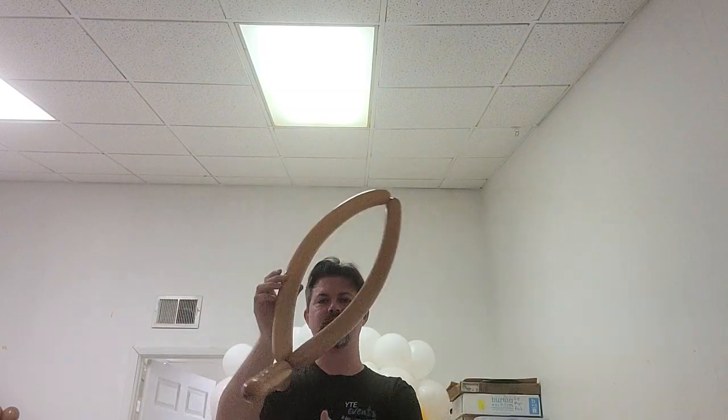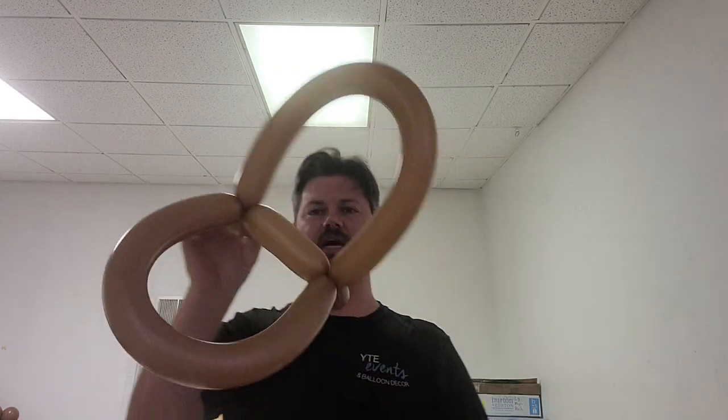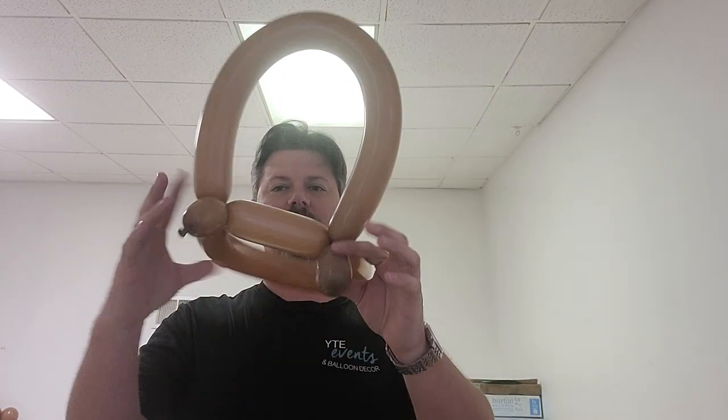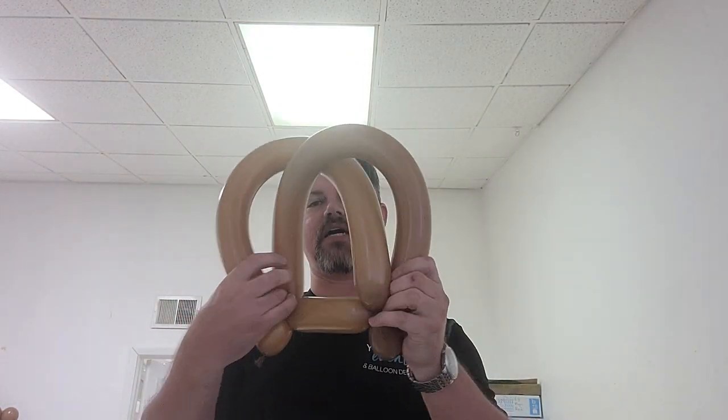Now we get something kind of like this. We're going to take this twist and twist it into where this used to be twisted. I'm going to twist it again, twist it around, and I get something kind of like a weird butterfly. Then I'm going to push one inside, one outside, and they're going to go to opposite sides.